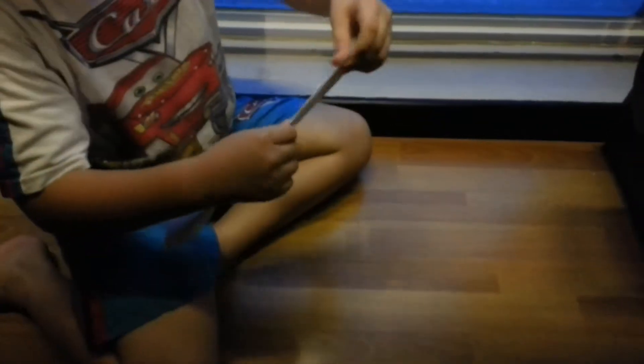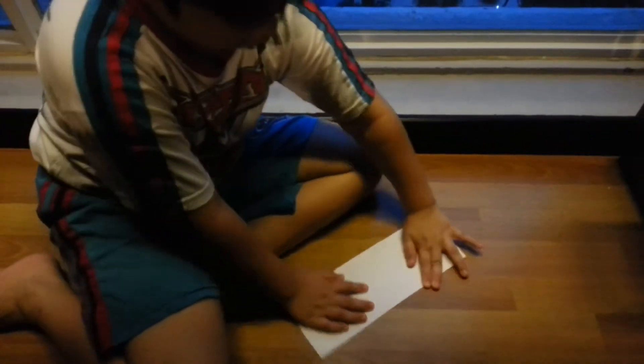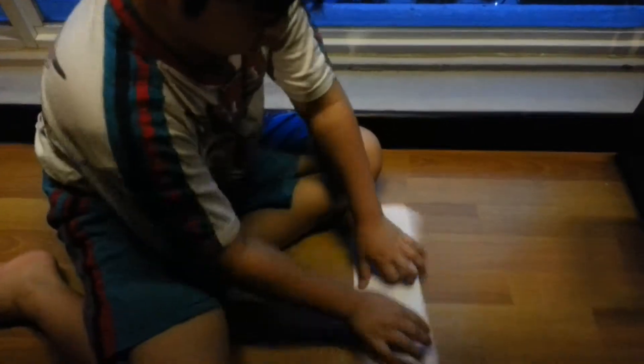Okay, first I'll fold this at the half of the paper — like this. Make it straight. Don't cross this. Open it back.